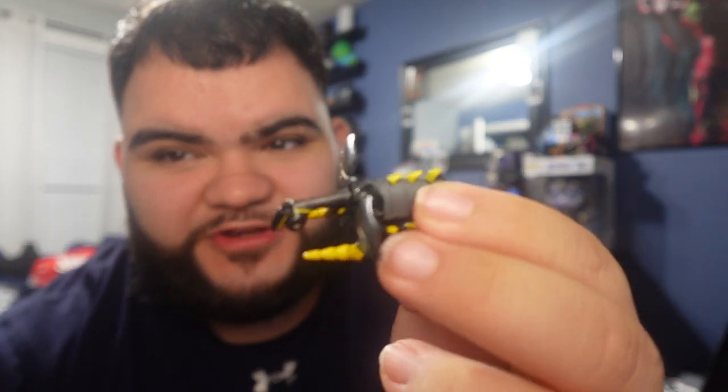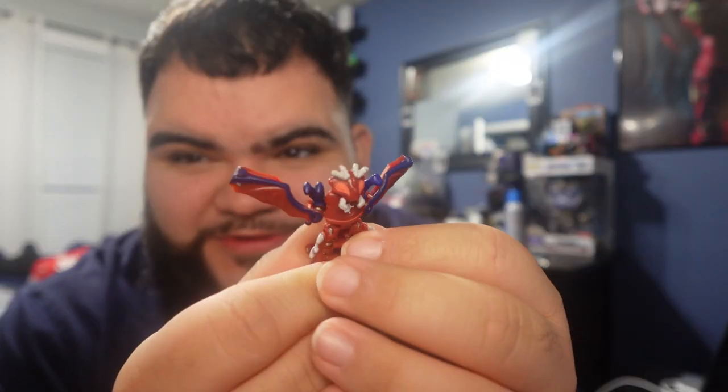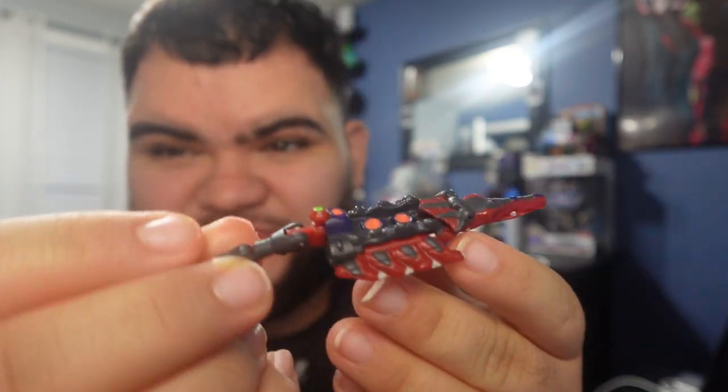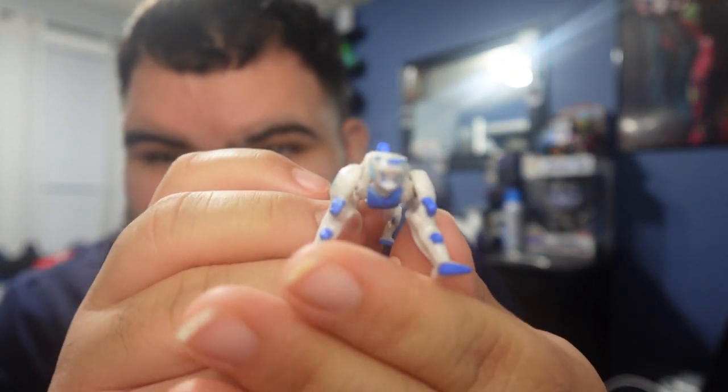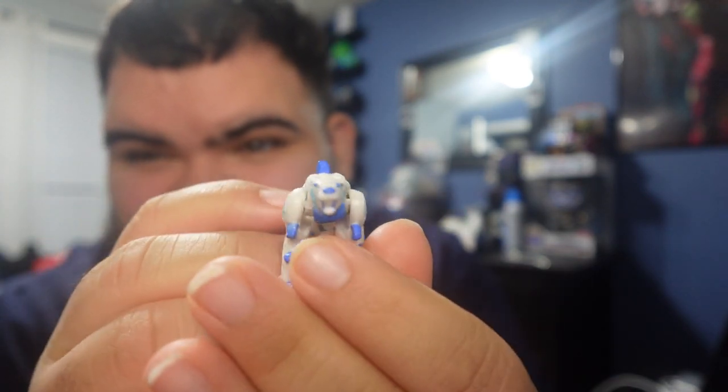That's all the Monsoonos that I have. I have this one, I have Stormblade, something Hornet, something Quick, some type of mosquito Monsoono, this little figurine thing, and then of course my boy Lock. Lock is 100% my favorite because it's like the main character, you know.